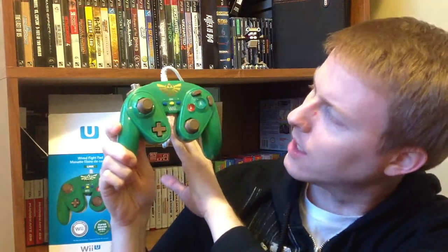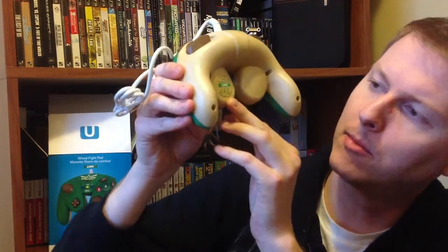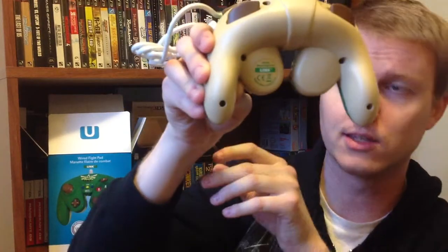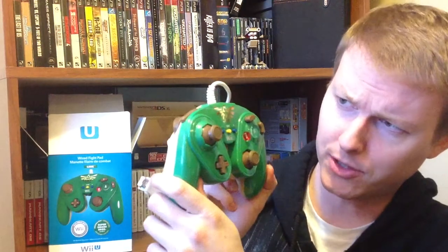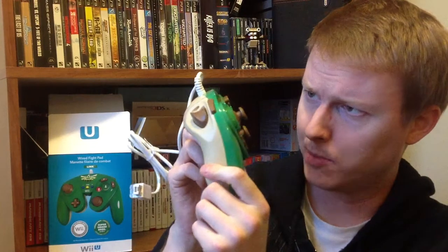And there it is right there — pretty cool. It is a slightly brighter green than it looks like on the box, with kind of a tan color on the back. Down here on the bottom left-hand side on your screen, it's got the Wired Fight Pad Link Edition sticker. The Triforce emblem on the front is actually shiny and pretty detailed — it's very crisp. It's not a sticker either, which is great; it's actually molded on there.